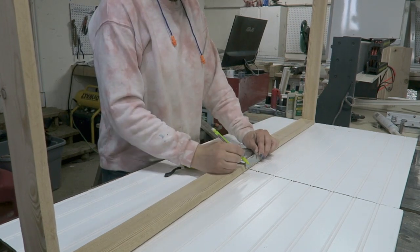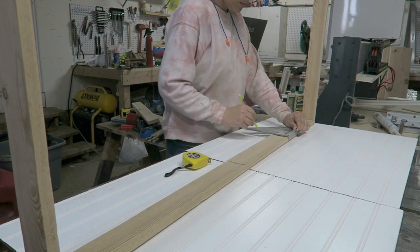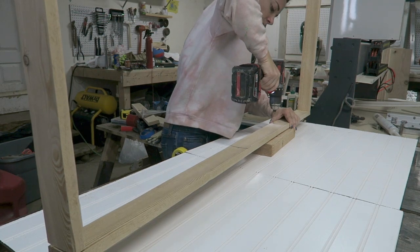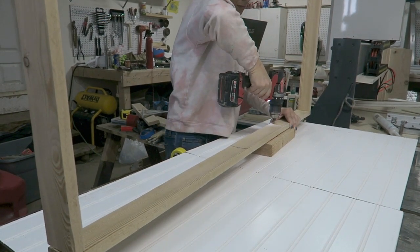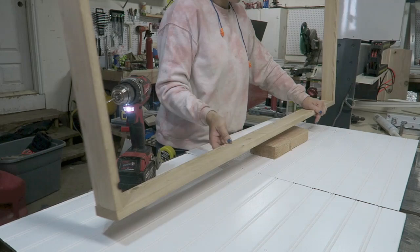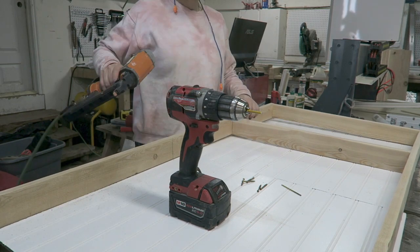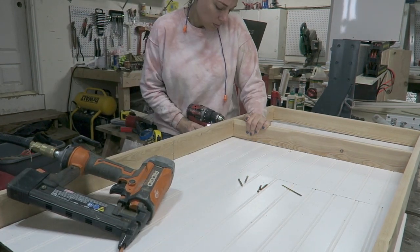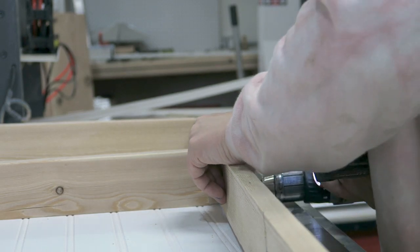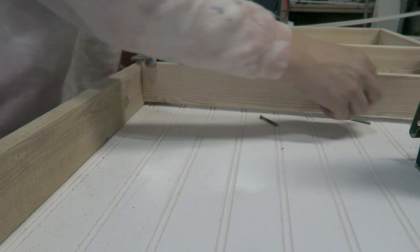I cut this into two sections because I wanted to be able to separate it down the middle if needed and make it fit. I pre-drilled holes all down the inside of the frame to where I was going to be drilling in the boards for the shelves. You can see that I've got the bead board down below — it's not attached yet, but I can still see where I'm going to put it on the back. Then using the pre-drilled holes from the outside, I went ahead and drilled in my screws.